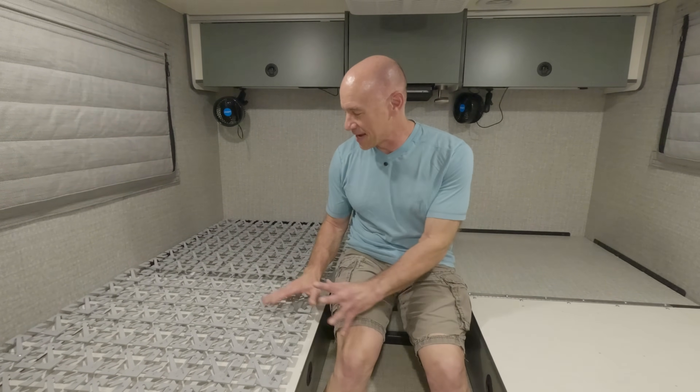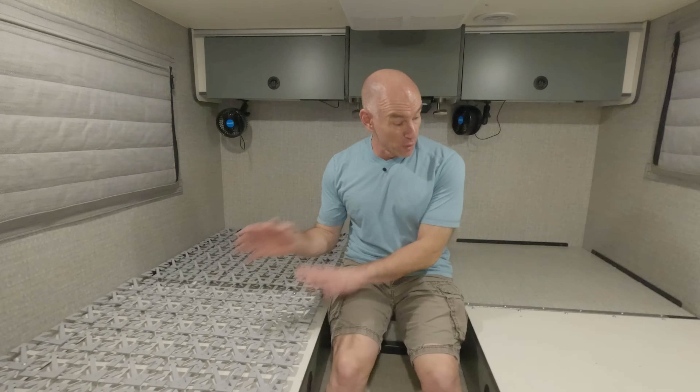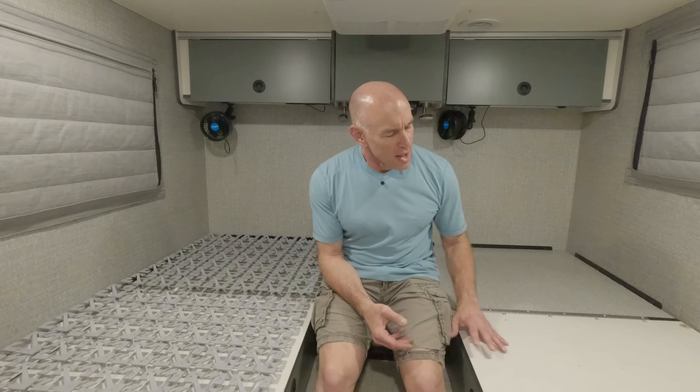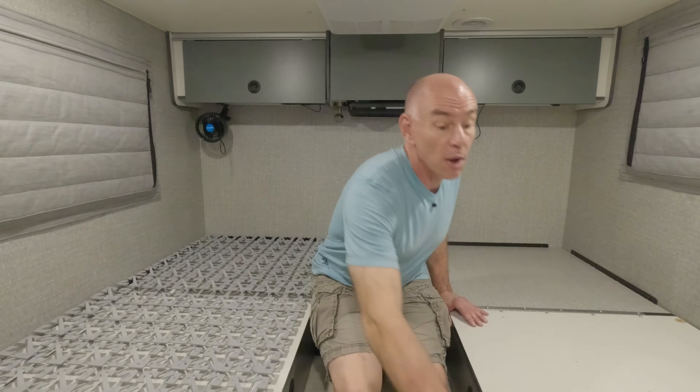I decided I didn't like the Froli system because it kept snagging my sheets. I make the bed kind of obsessively, so it snagging my sheets and not letting go of them drove me nuts. So I got rid of it, and then I had some slats in here, because again you need to keep the airflow under there.